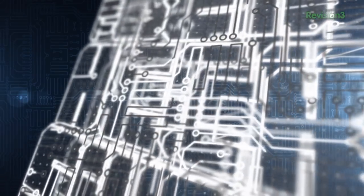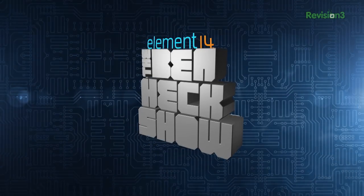Amazing builds, exclusive mods, cutting edge ideas, electronics, engineering, and more. Every week on Element 14's The Ben Heck Show.